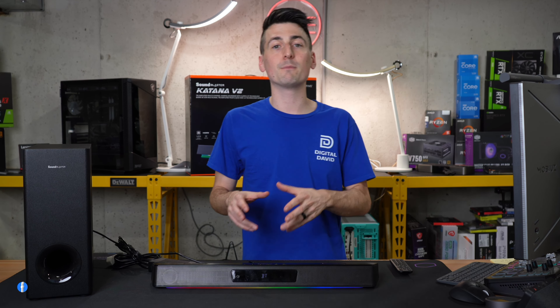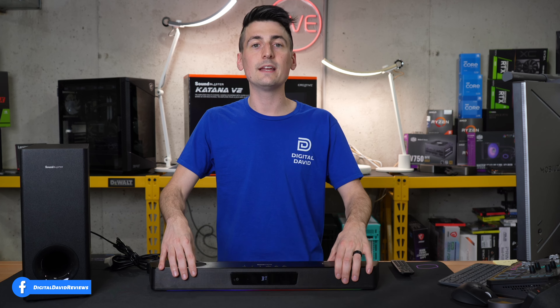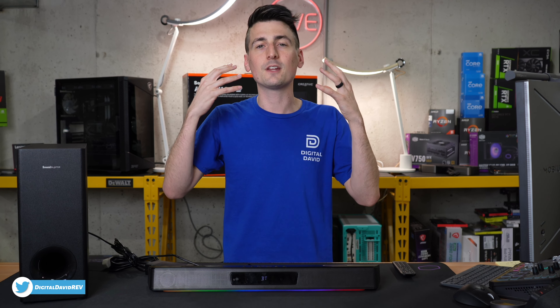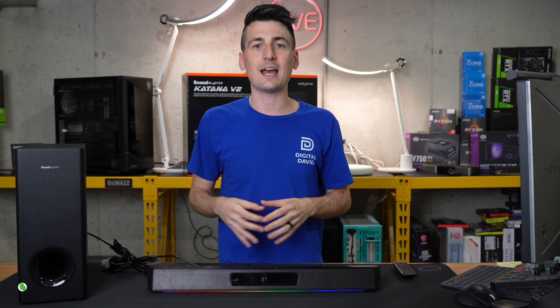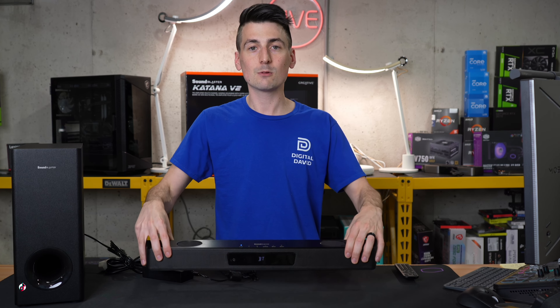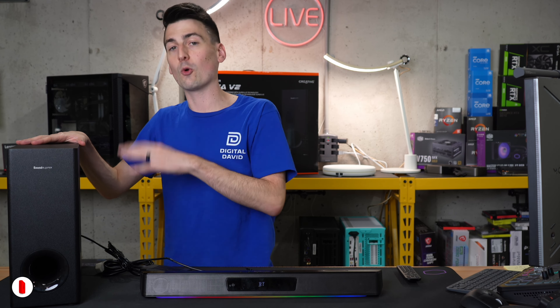Additional settings include energy saver, display, firmware, and product help. We can even reset the device if we have any issues. Further down we have speaker or headphone output options depending on what you choose, Bluetooth input settings, with multiple options including auto switch to TV and HDMI which we can turn on or off.